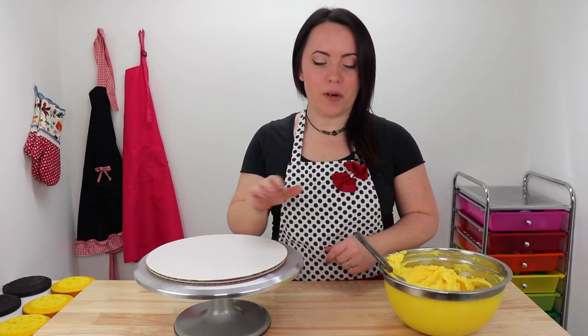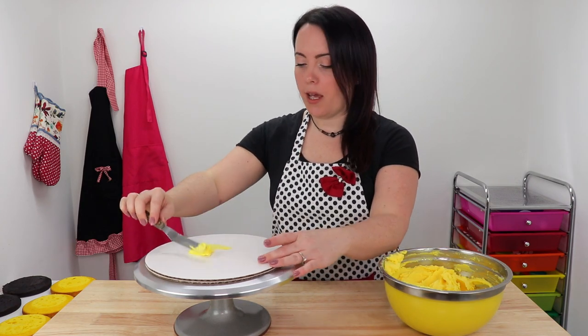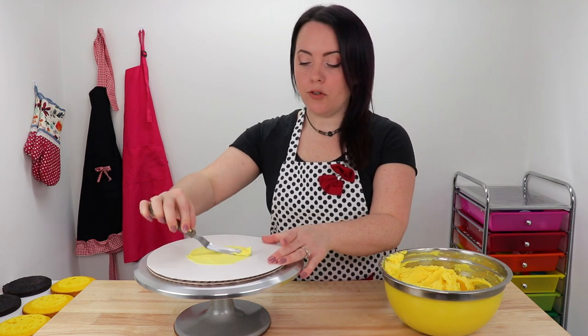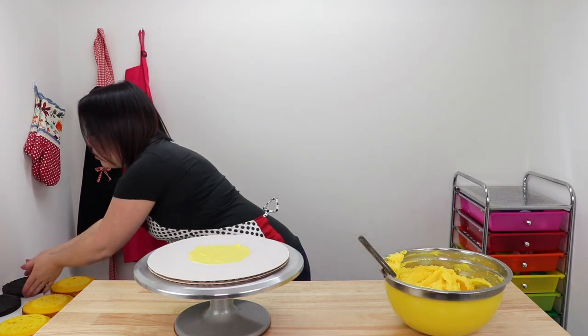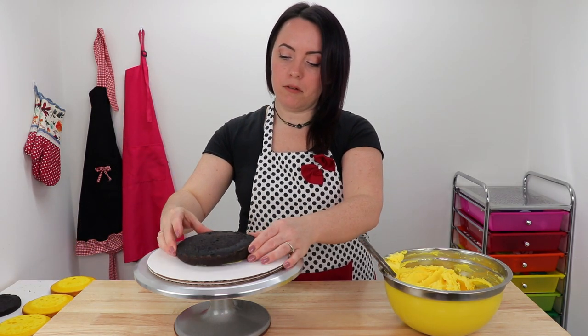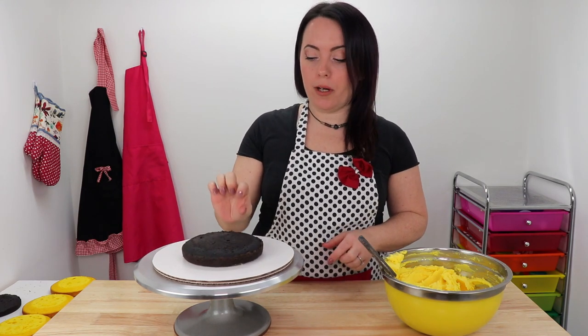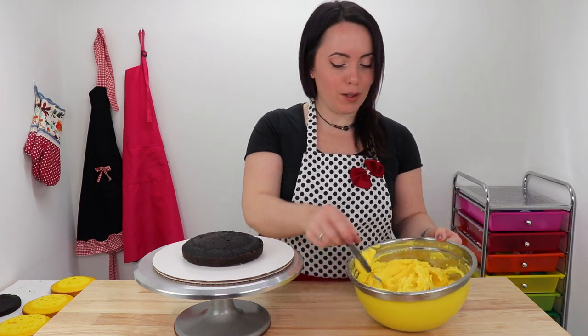To begin prepping our cake, we are going to start by attaching our cake to our cake board. We're going to apply a little bit of buttercream to our cake board, then add our first cake layer — I'm going to use chocolate. Then our next layer is going to be yellow, and then chocolate again, and so on and so forth. We're going to add a nice generous layer of buttercream in between each of our layers. I used Wilton's Lemon Yellow and Golden Yellow to achieve this colour.